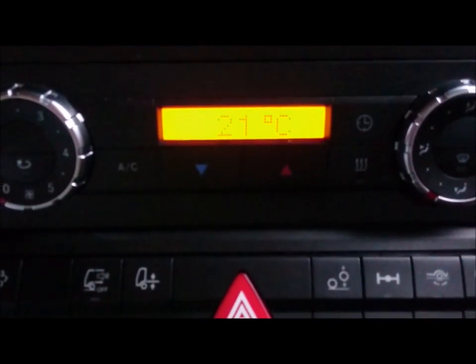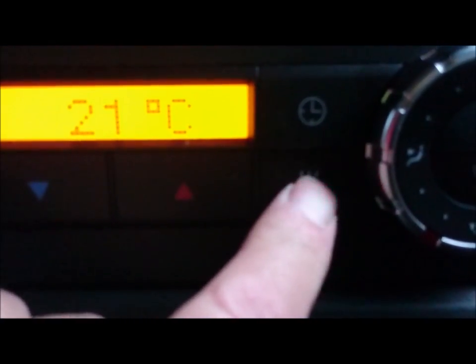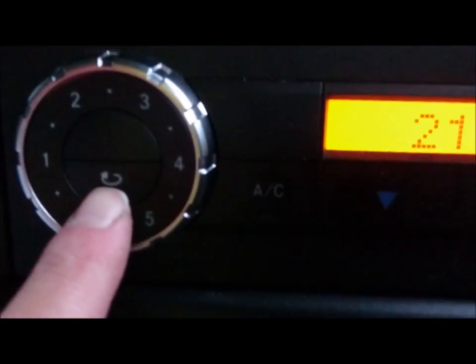Moving up, we have the heating controls. One that a lot of drivers have asked me where it is — this button here — is the cab heater, very important in the winter. A lot of drivers tend to miss that. Temperature is set by these buttons: cold or hot. Then you have the fan speed, recirculating, and quick clear for the front screen.